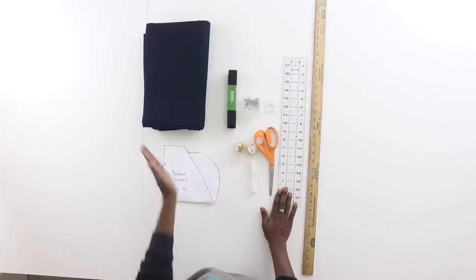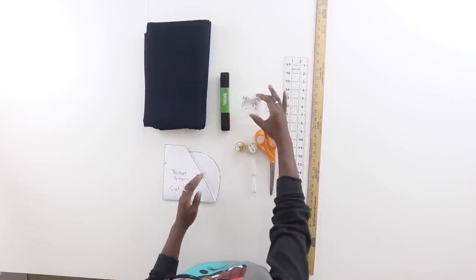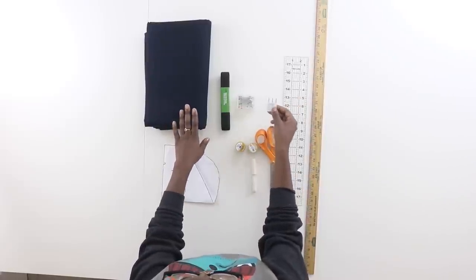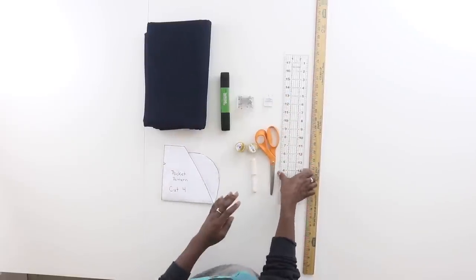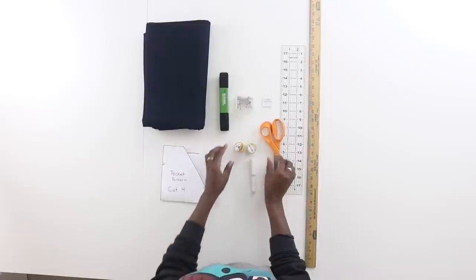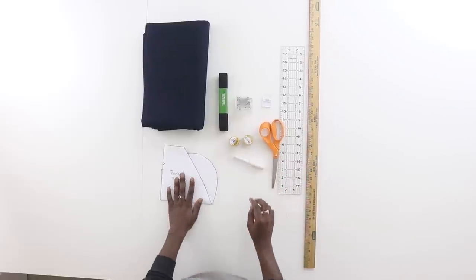Alright, let's go ahead and get started. For this tutorial you're going to need your fabric — I'm using denim but you can use whatever you'd like. You'll need about one yard of one-inch elastic, some sewing pins, and if you are using denim fabric you will need needles specifically for denim. You will also need a ruler — I'll probably be alternating between two. You'll need fabric scissors, thread (I'm using denim thread), a fabric marking tool, and the pocket pattern.